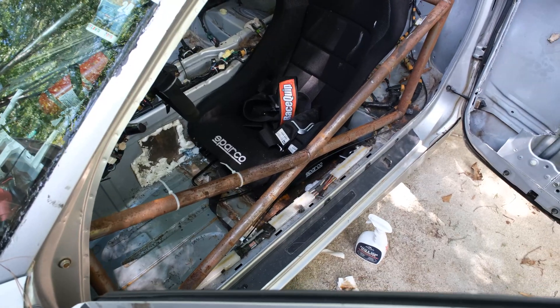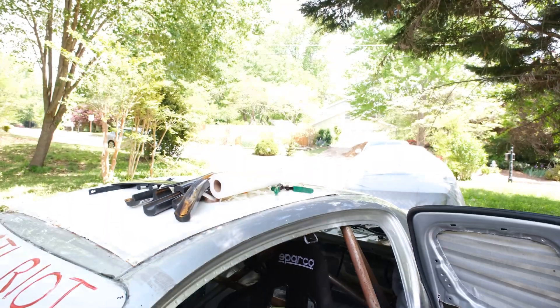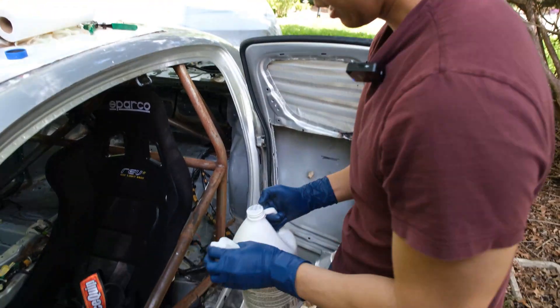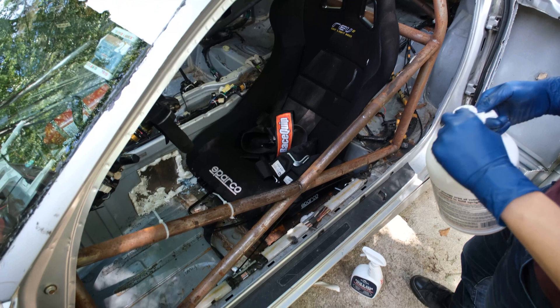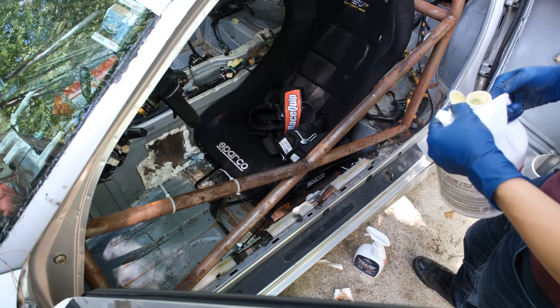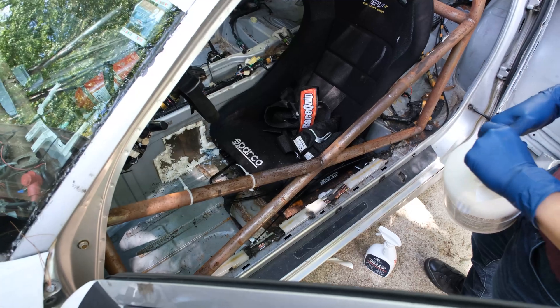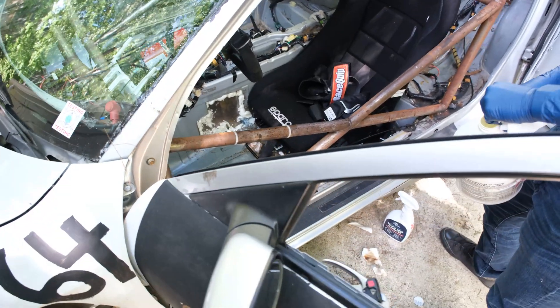Now the muriatic acid. This is the only one that has a skull on it, so you know it's good. Is this new? Yeah, I bought that from Ace Hardware. It's been in my garage — I wanted to do this for a while. We are not qualified to be doing this. That's got a little yellow tint — watch your face.